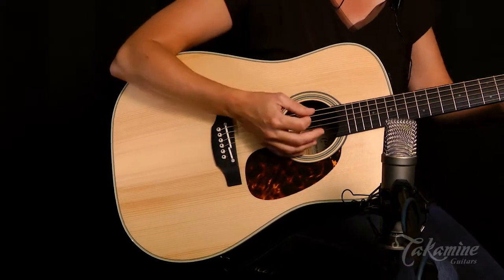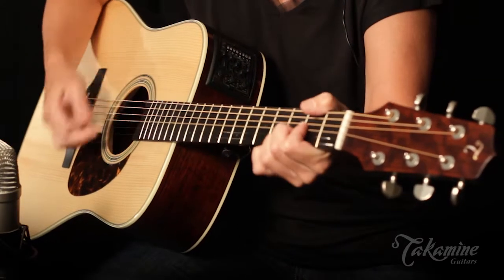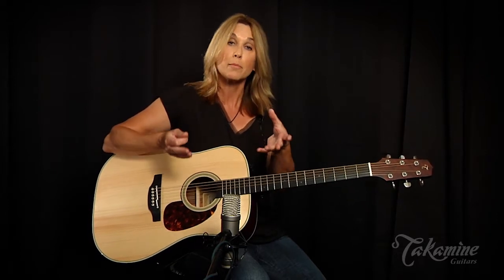The first thing I'm noticing about this is with the Adirondack spruce top, it's got a focused voice, it's very even. I think you're going to appreciate this in the studio where dynamics keeps the evenness throughout, so whatever part you're playing is going to have the same focus and the same projection and the same speak.